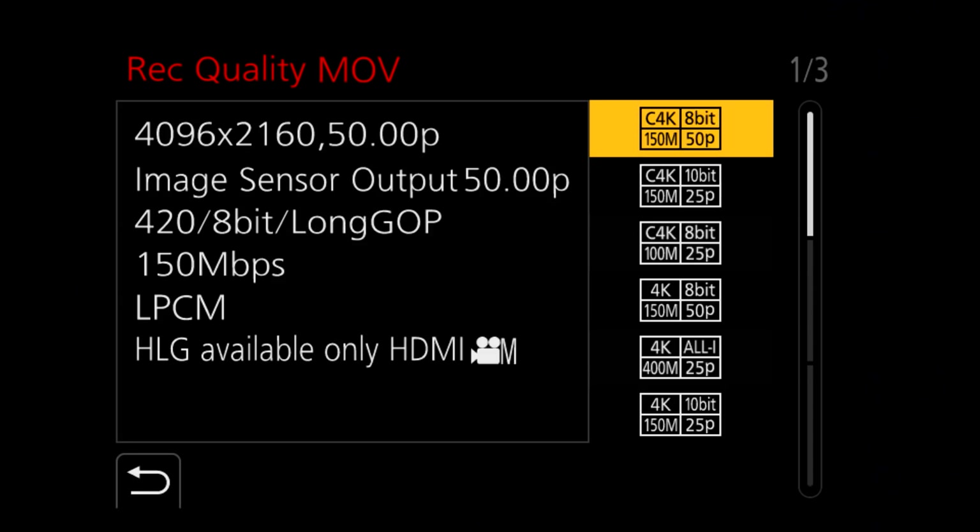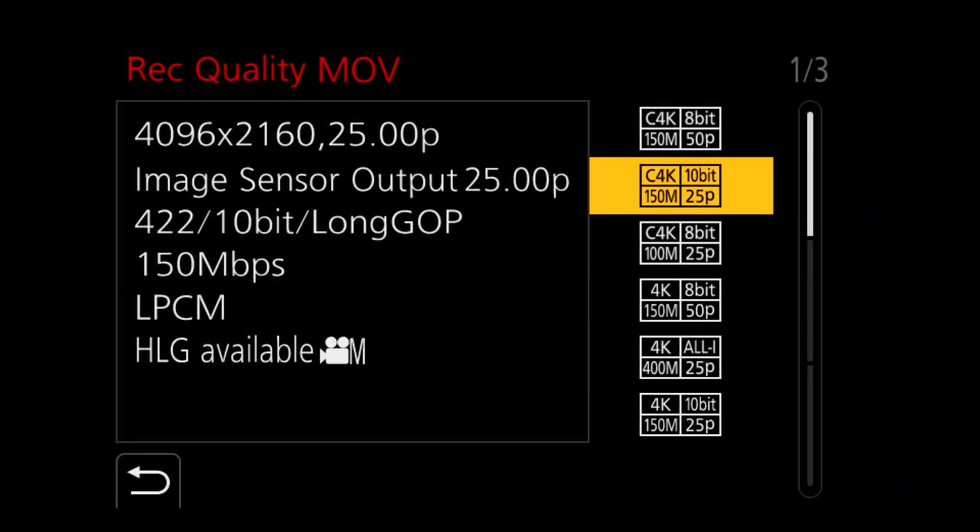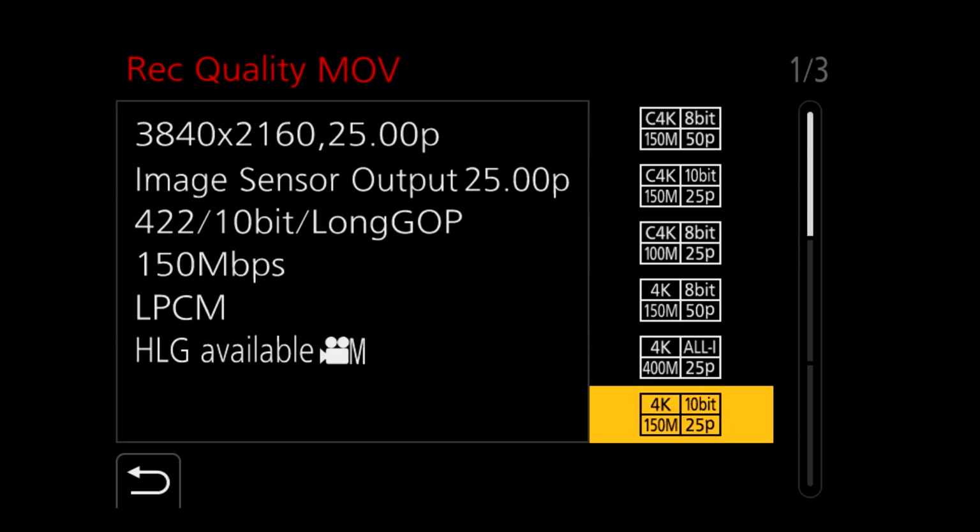What does this mean for video shooters? The GH5S can shoot Cinema 4K at up to 60 frames per second, whereas the GH5 could only shoot standard 4K at 60fps. Remaining the same as the GH5 is 4:2:2 10-bit internal recording at an incredible 400 megabits per second data rate. You can also send a signal out through HDMI to record to an external recorder such as an Atomos Shogun.